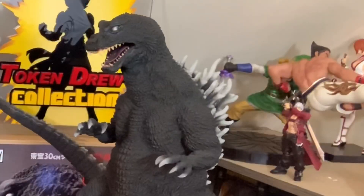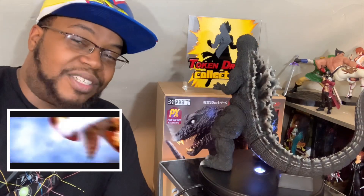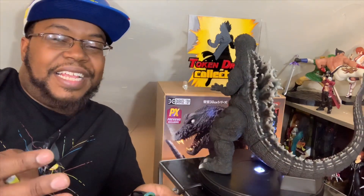We are back, and here he is — the X Plus Godzilla 2001, from the movie Godzilla, Mothra, King Ghidorah: All Monsters All Out Attack, released in 2001. One of my favorite Godzilla films. This Godzilla is kind of like Ermac from Mortal Kombat — he is the collection of all souls killed by atomic bombs. So this Godzilla is evil, and he is dope with those white eyes.